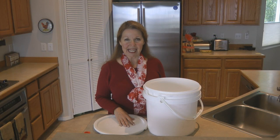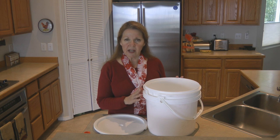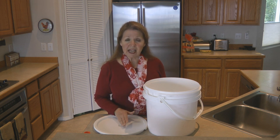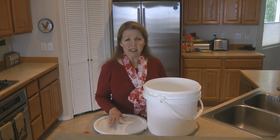Hi, it's AlaskaGranny. If you're interested in getting buckets for food storage, the best place to find them is at the bakery. You can get buckets they used for things like frosting, and they'll usually give them away for free. They're very heavy duty — you can wash them in the dishwasher and the lids are very sturdy.